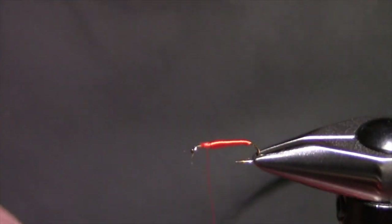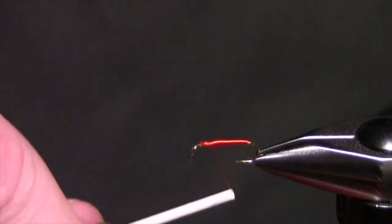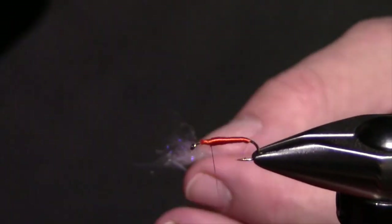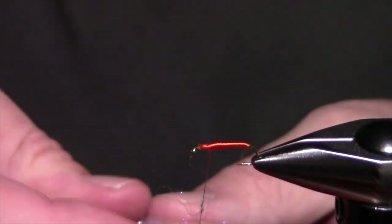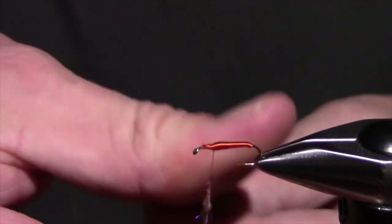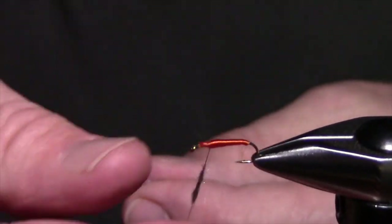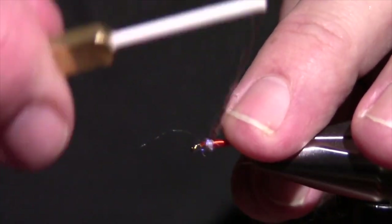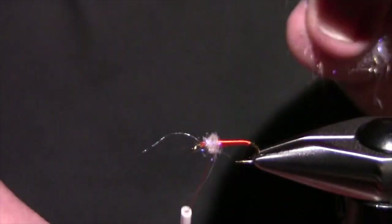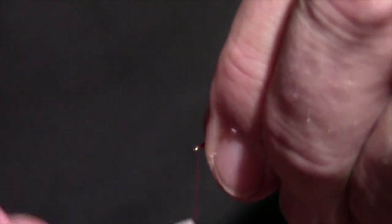Now I'm going to dub a thorax. I'm going to dub kind of like the crystal dubbing on the last fly — just kind of a ball. I don't really care how tight it is because I am going to brush it out. I'm going to put quite a bit less dubbing on than I did on that first fly, just creating a thorax right here. Always be careful to know where you are because you do have to leave tie-in room for your hackle.